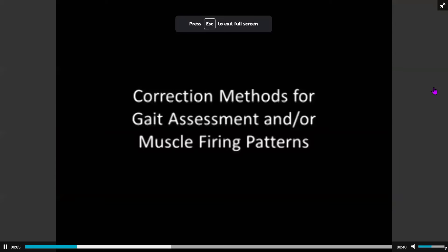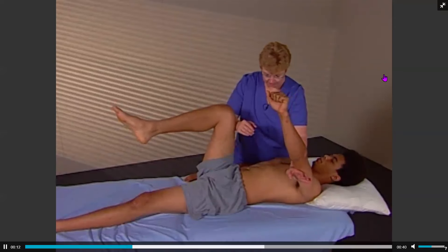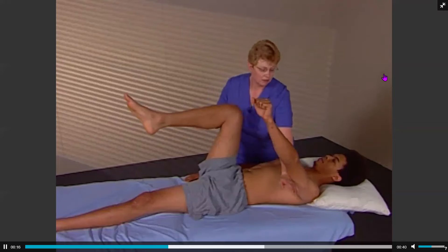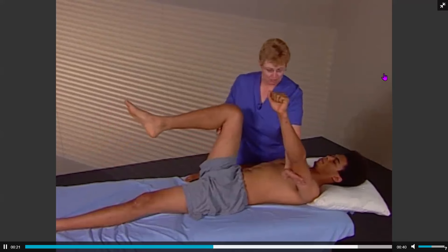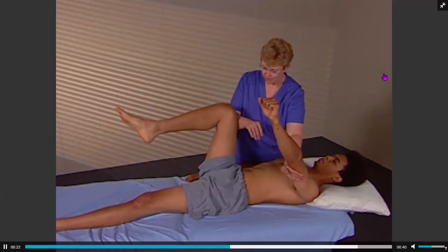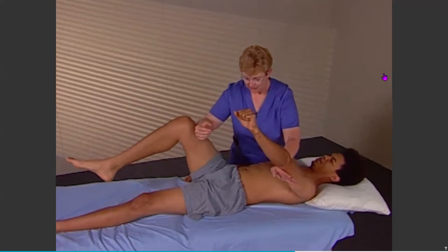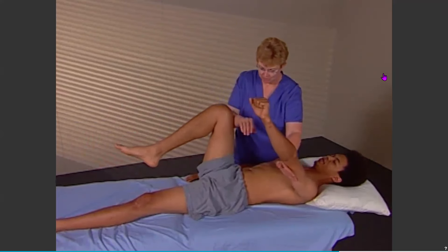Should an area not inhibit when it is supposed to, the following correction method can be used. In this example, the arm extensor activation should inhibit the hip flexors. But if this does not occur, the correction would be provided by reinforcing the correct pattern until neurologically it functions more normally.